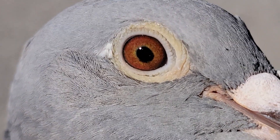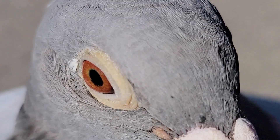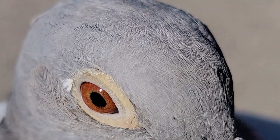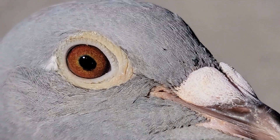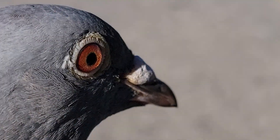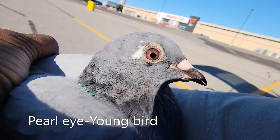Trying to capture her eye if I can. This is shinned with the pearl eye.